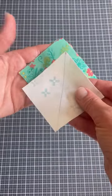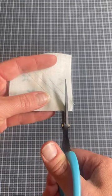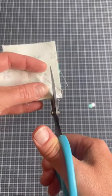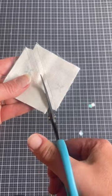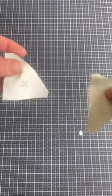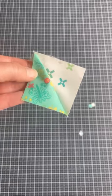Then we're going to make some half square triangle blocks. Draw your line, sew on either side. I don't like these little dog ear corners so I always trim them out. I just take a little quarter inch square out of each corner and then cut it on the drawn line like you normally would. You can use a scissor or a rotary cutter for this part. Then you'll get two blocks out of each square and you can see those little dog ears are missing.